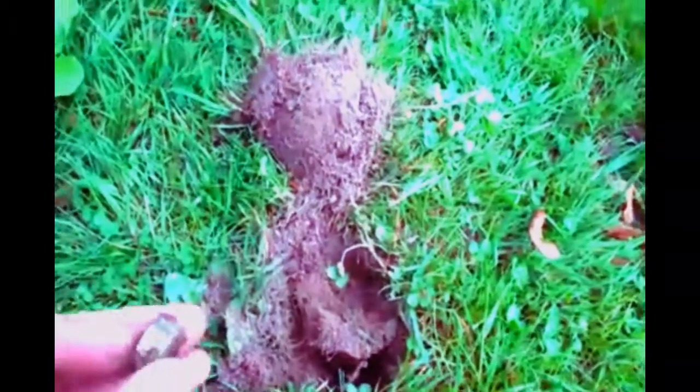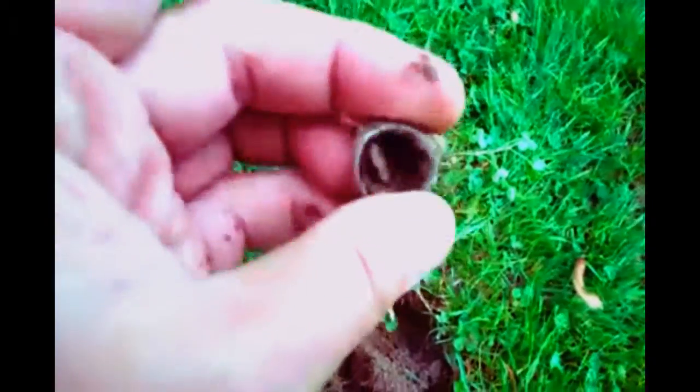Looks like a native ring or something. I don't know. I don't think it's gold. Probably not. It's definitely silver. I don't see a marking on the inside but it's kind of cool. Nice little ring there.